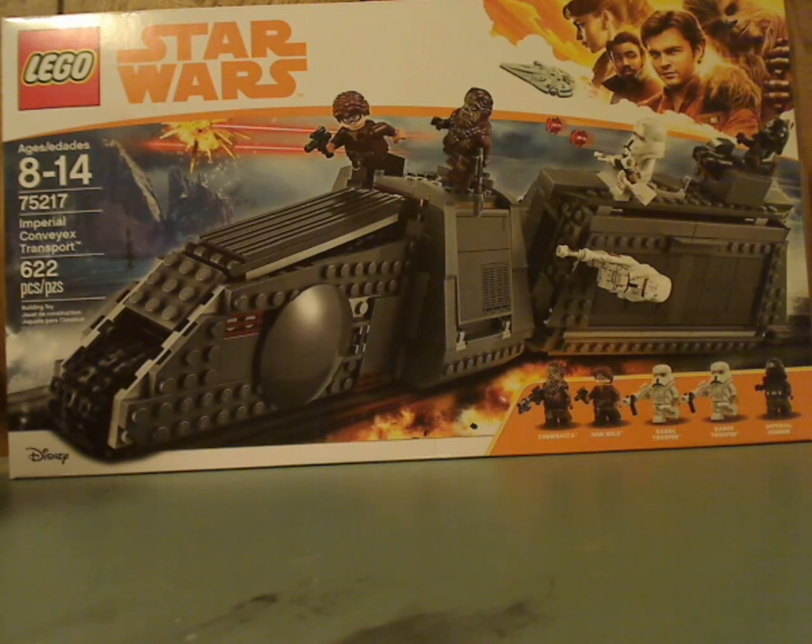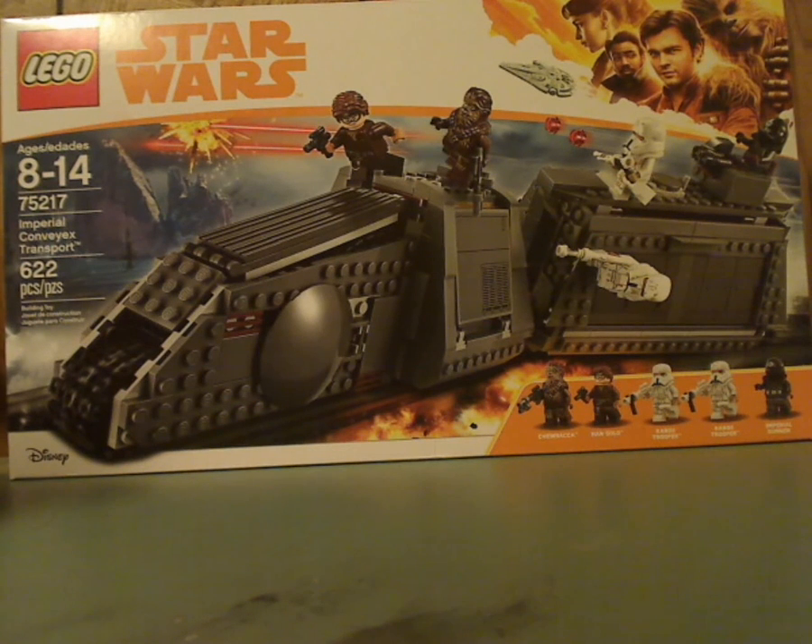Hello everyone, and here I am with another LEGO Star Wars Solo review, and this one is on the Imperial Conveyex Transport.